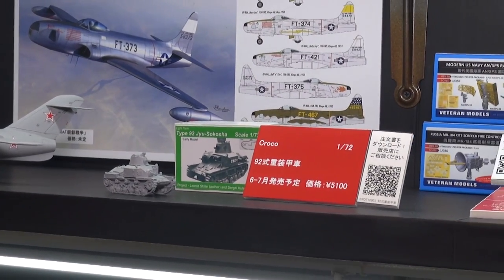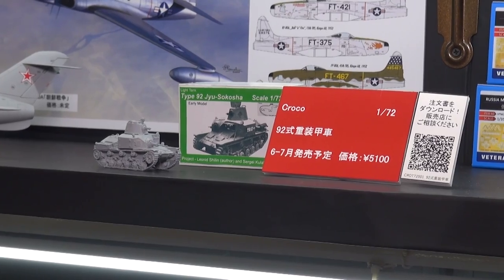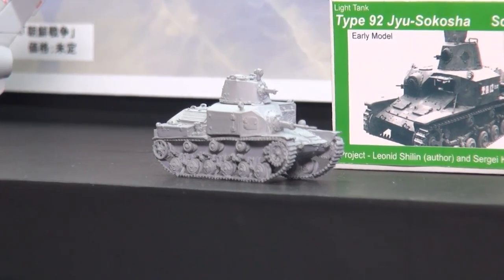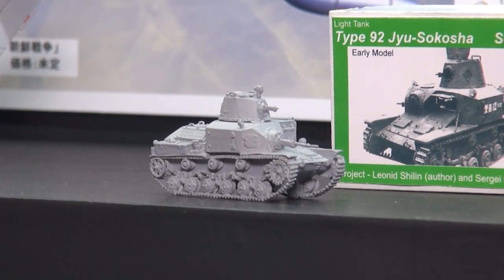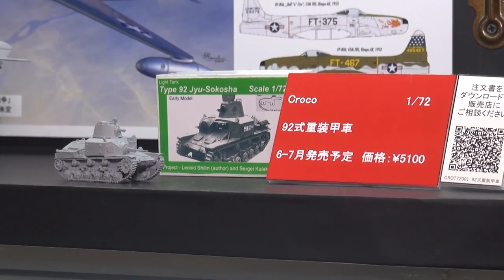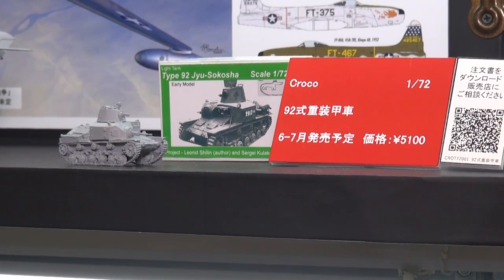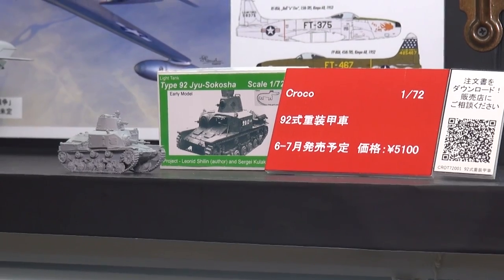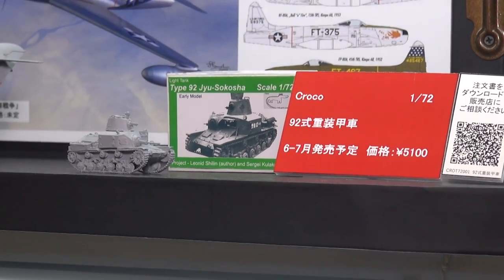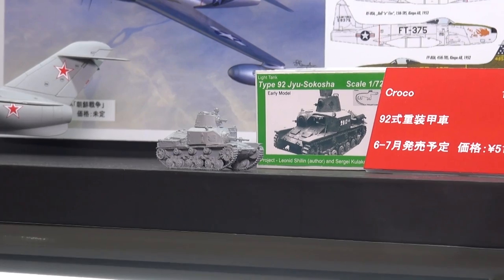Moving next door, we have a brand new company from Latvia called Corko, as in Crocodile. Their first kit is this Type 92 heavy armored car — it's actually a light tankette. This is a 1/72nd scale full resin kit, very nicely detailed. I built this myself as my first full resin military kit and found it surprisingly easy to put together. As far as I've been able to determine, this is the first time this particular vehicle has ever been kitted in 1/72nd scale, so it's definitely something the small-scale armor fans will be excited about.